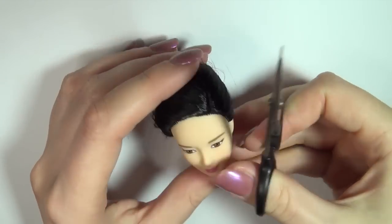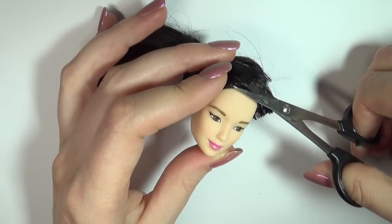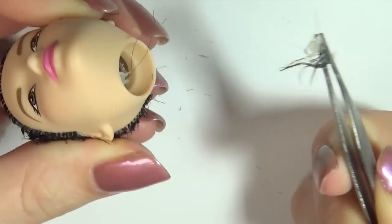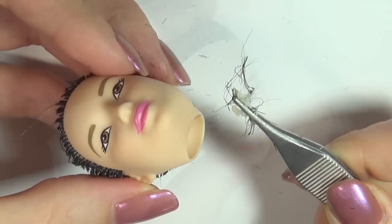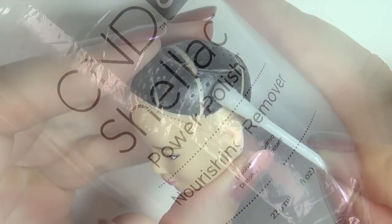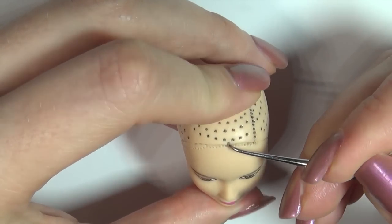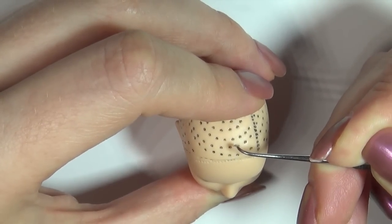I like to start my repaints by rerouting the dolls, so start by carefully removing the hair. Then pull out the glue and hair roots from the inside using tweezers. Use acetone to remove the paint on the head. Since the doll came with a side part in her hair, I'm going to take this needle slash dental tool and poke some extra holes on the top of her head to give her a middle part.